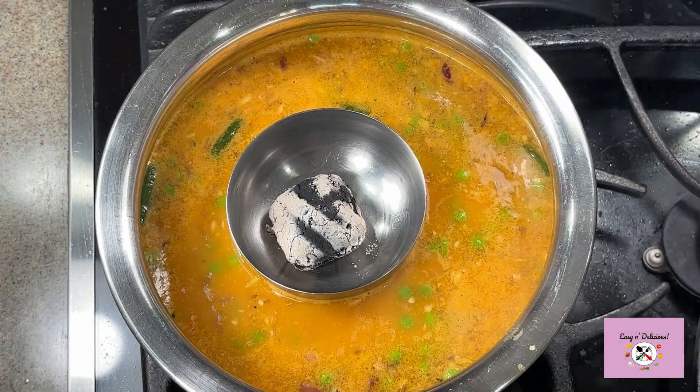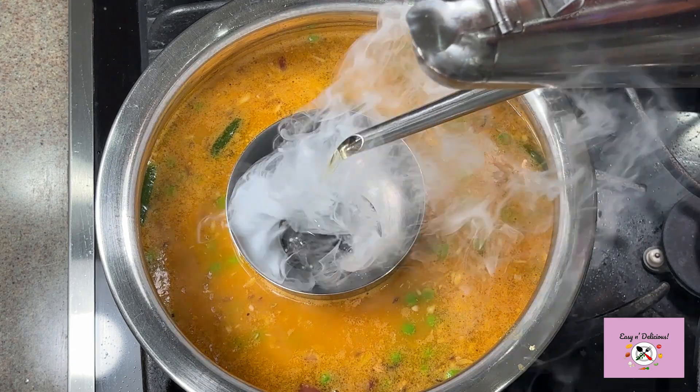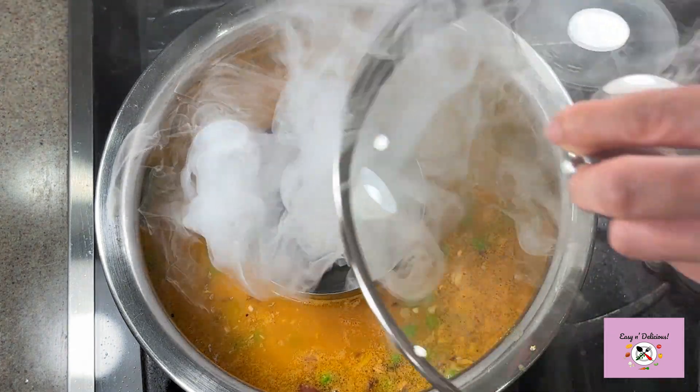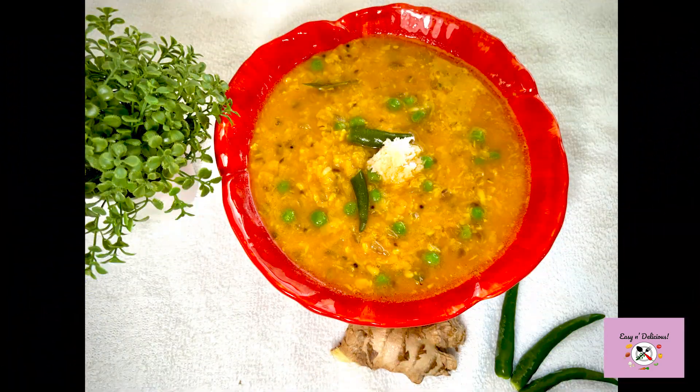Hi foodies, welcome to my channel! Let me show you a very unique dal tadka recipe that is not only easy to make but oh so delicious. The smoky flavor gives that added luscious taste in every spoonful. Let's begin.